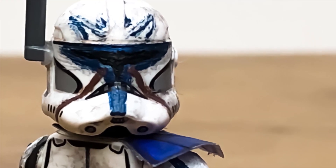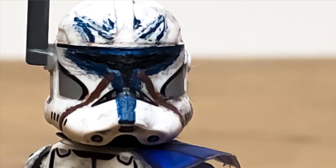Hello everyone and welcome back to Studio 64. Today I'm going to be showing you how I made my custom Captain Wrecked minifigure.